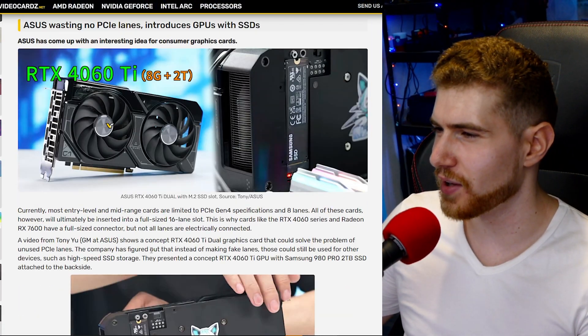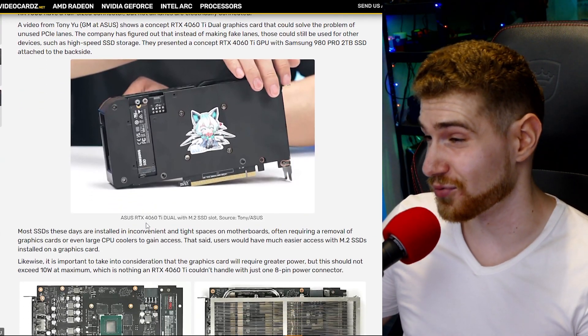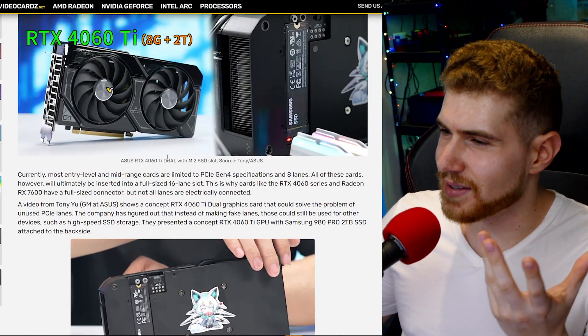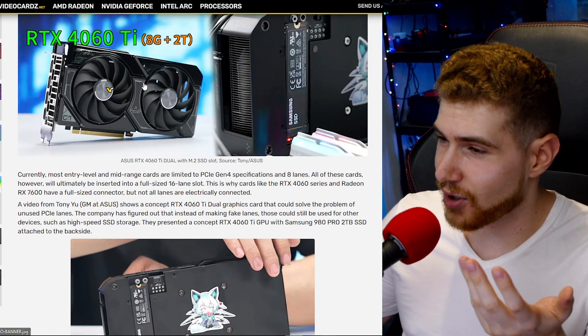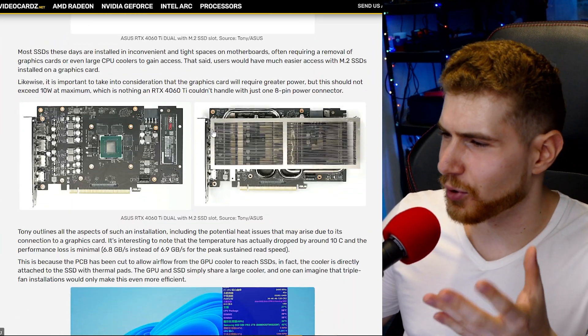This was done on an RTX 4060 Ti, which is a 160-watt card. I don't think you could pull this off with an RTX 4090, because those run much, much hotter. Here we're essentially dealing with a 160-watt card that has a fairly overbuilt cooler.